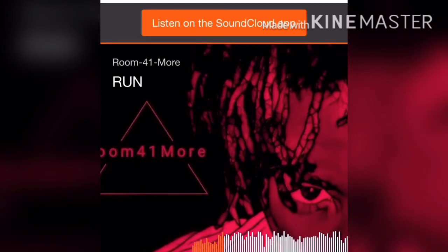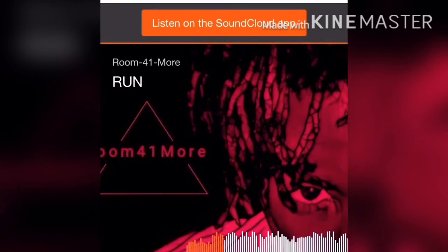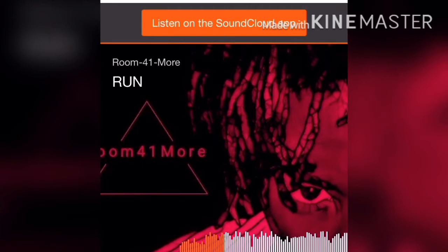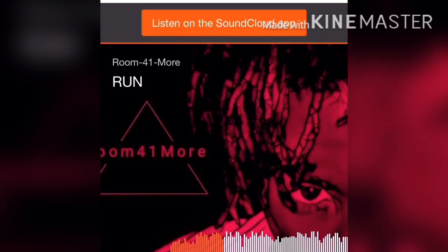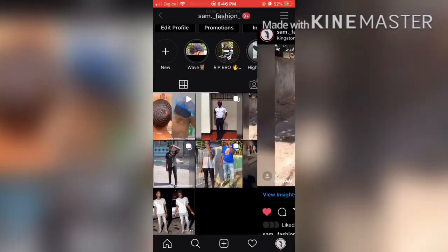One more link-up — go check out the bar, their Instagram account will be in the description.